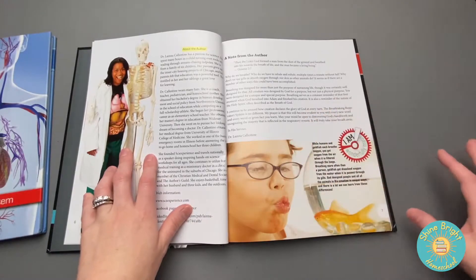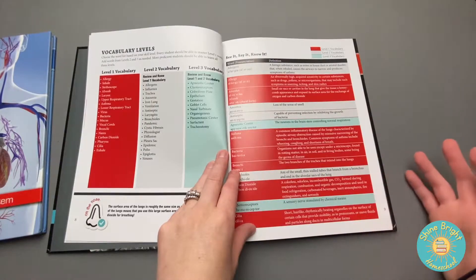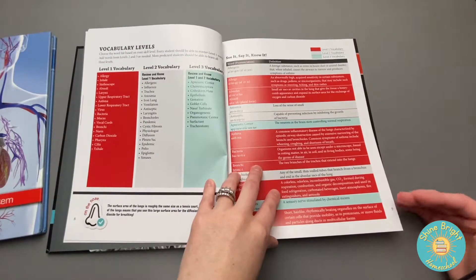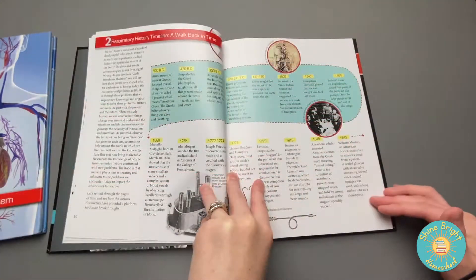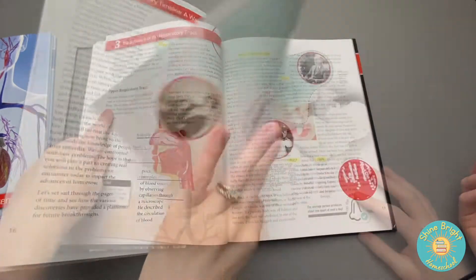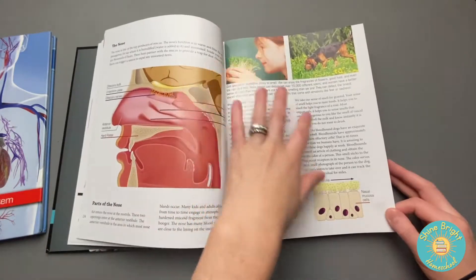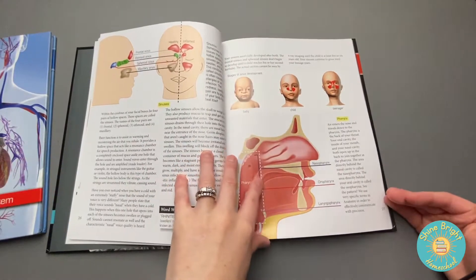The same author wrote all three books, so you have that consistency across the board. Same as the first book, it has those vocabulary terms, which are super helpful as a reference as you go through the book. This section pertains to the history of breathing and what people have done to help the respiratory system. You can see it's breaking down the upper respiratory tract and talking about the details of the nose and how we breathe, and the sinuses.